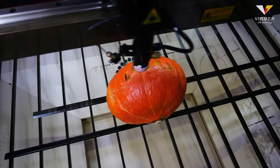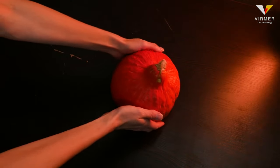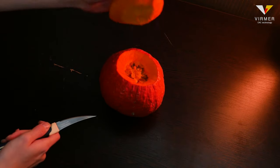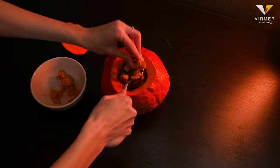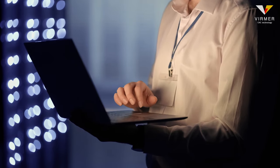In this video we will make the symbol of Halloween, a jack-o'-lantern. But before we start working on a laser machine, we need to do some work with our hands. Cut off the top of the pumpkin and clean the inside of the seeds.